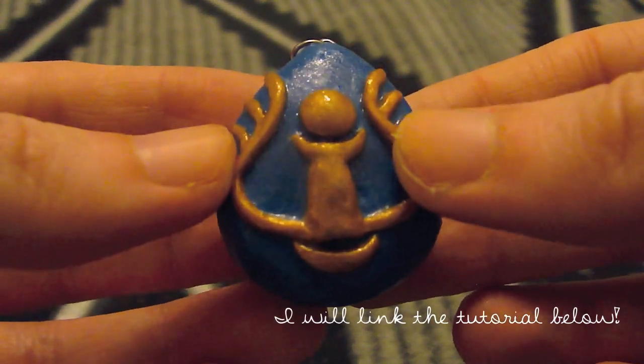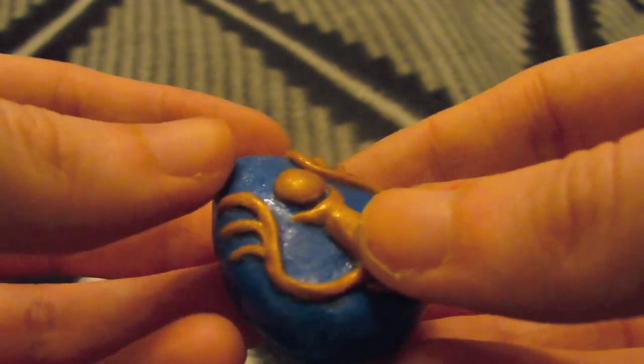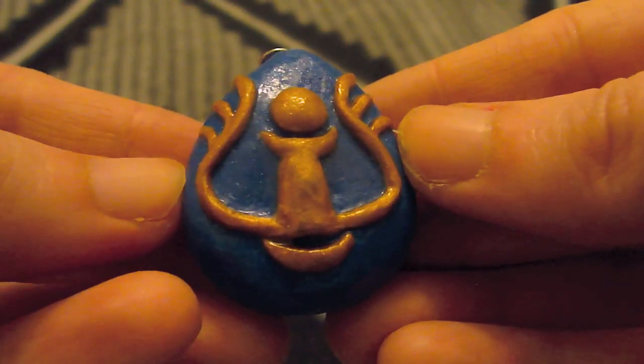If you saw my Laputa tutorial, this is the charm that I made and here's another view of it. I really really like it and it's awesome.